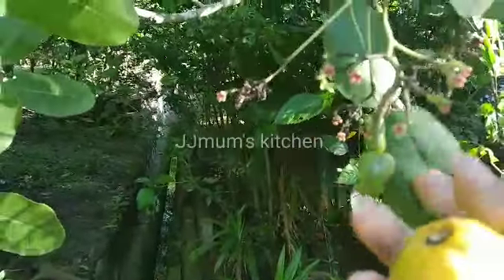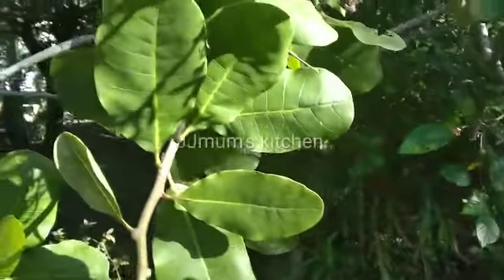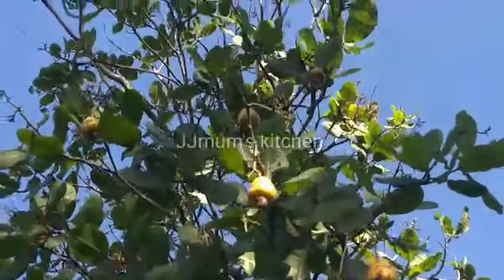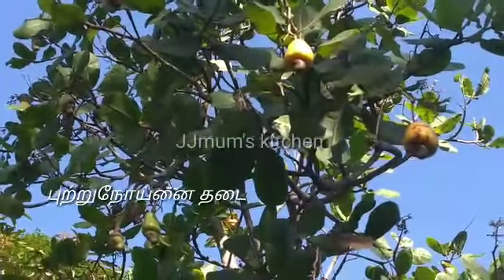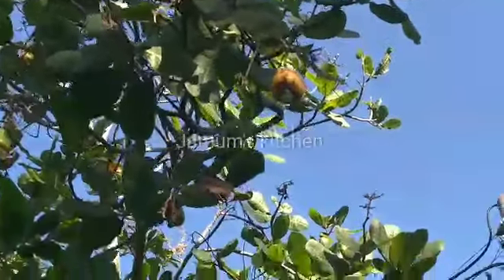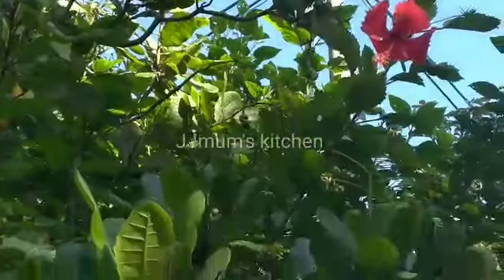Vitamin C is very important. Vitamin C is also important. You are not going to eat this much, but you are not going to eat it.